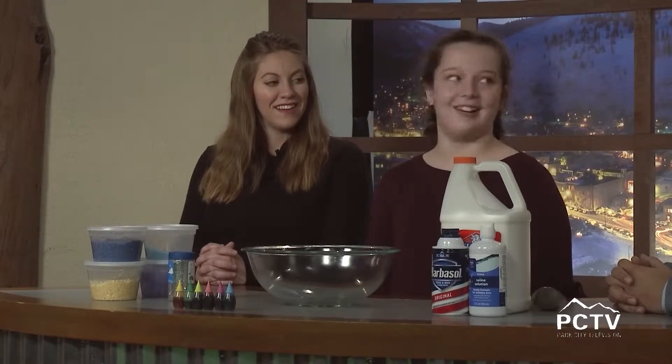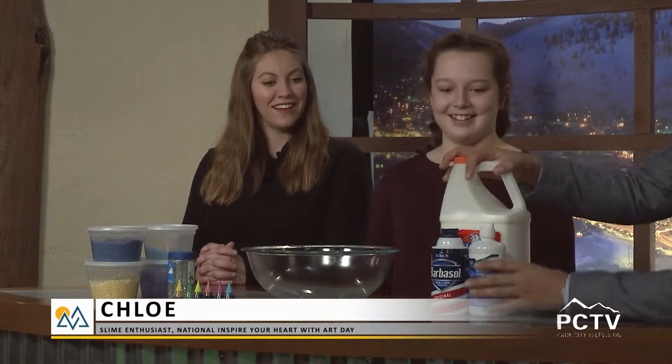Good! So you're a slime enthusiast, right? Yes. What got you into slime? Just one summer I was bored, I saw a video on how to make it, I just started making it, and now I've made a lot. So you're an expert now!